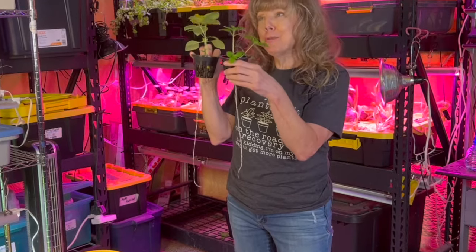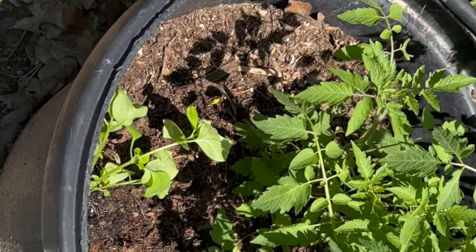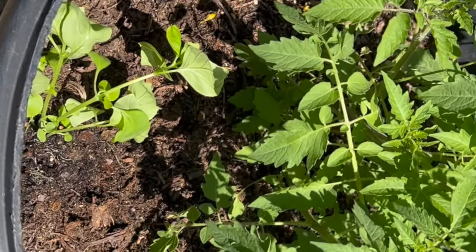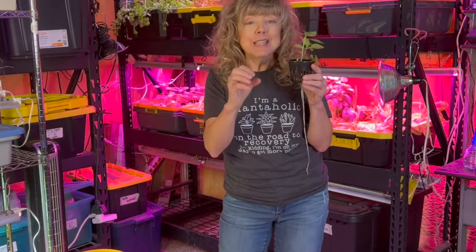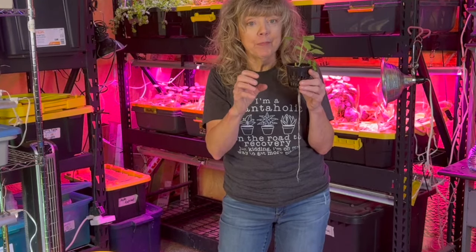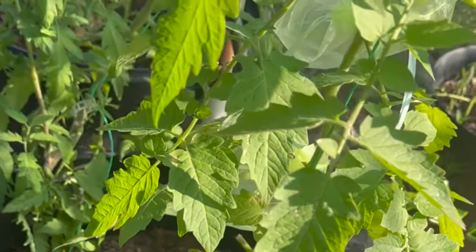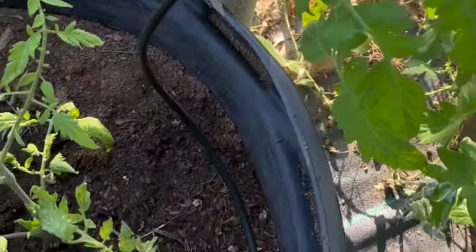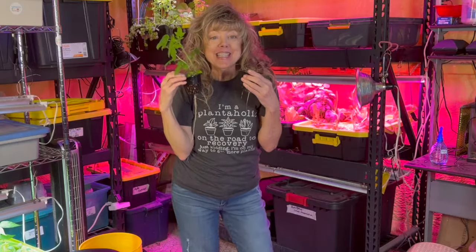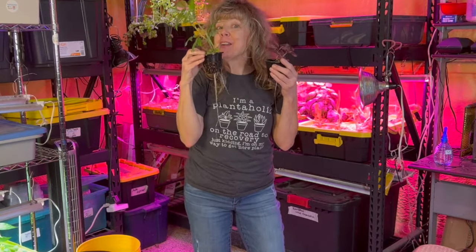Reason number two: basil grows shallower roots, so it won't fight for the nutrients and water that the tomato plant's denser roots need to grow. It also grows lower when you're growing indeterminate tomatoes, which is what I have out in my raised bed garden outside.